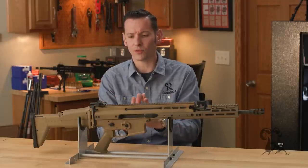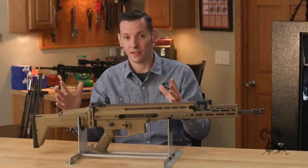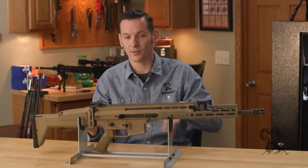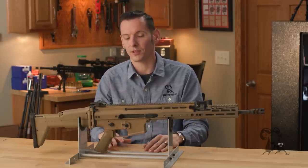The SCAR-L, the 16, is no longer used — they've kind of phased that out and they're only running the H now. They can actually run .223/5.56 in the H platform, that heavier platform, which is kind of cool. The reason they did that is so they can have more modularity in the heavier platform and just not bother producing or buying the ones that weren't going to get used as much.